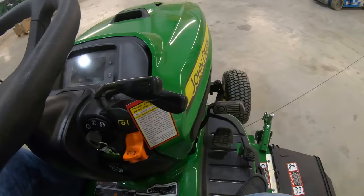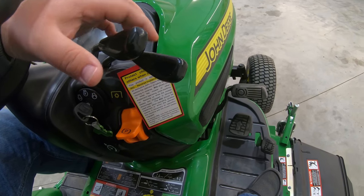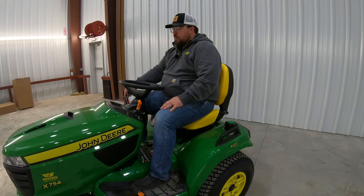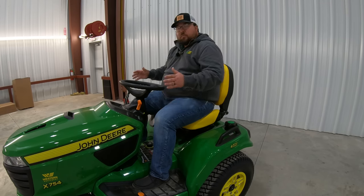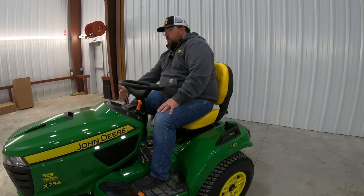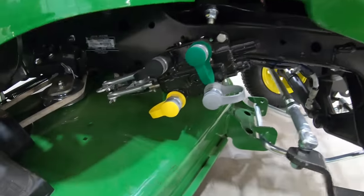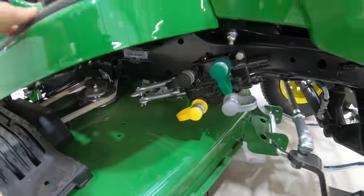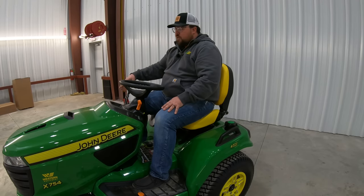Our two levers up here on the column are going to be something you might not have seen if you haven't gone all the way up into the X700 — these are going to be for your two hydraulic controls. With this mower, you are going to get actual hydraulic valves. Over here on the right-hand side, right in front of our floor, you're going to see those two sets of hydraulic valves, and those are going to be for any of those front attachments that need hydraulic function. These levers control that.